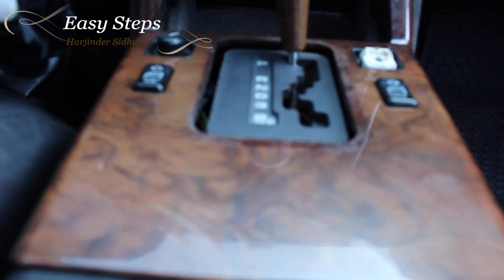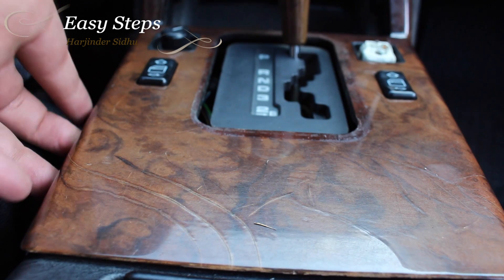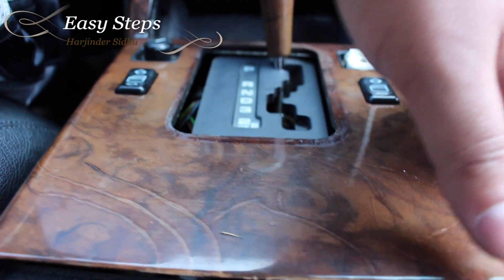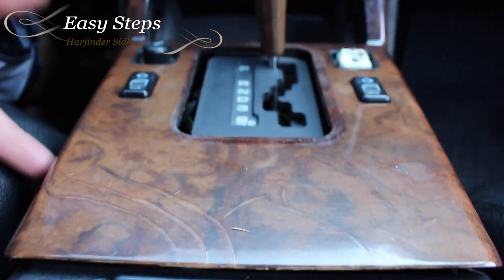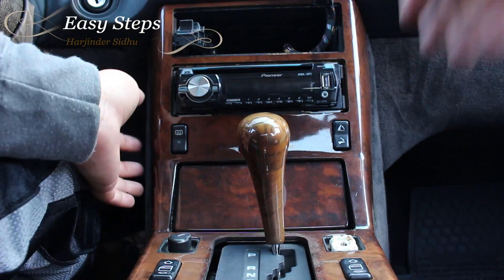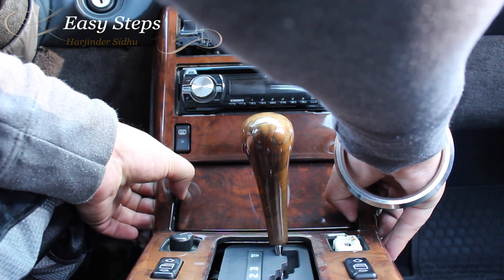Next, what you're going to want to do is lift your wooden trim — this bottom one. To do this, you're going to lift from one side and also from the other side. When you do that, the whole panel is going to start lifting out, and you want to do everything very gently — you do not want to crack your wood.